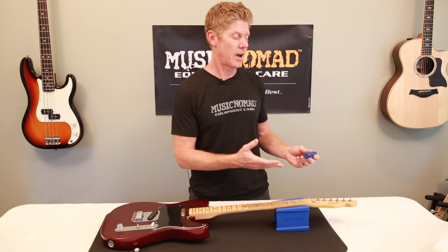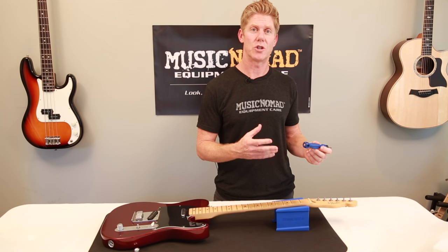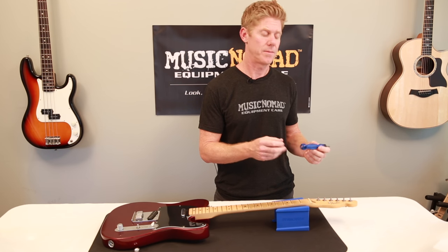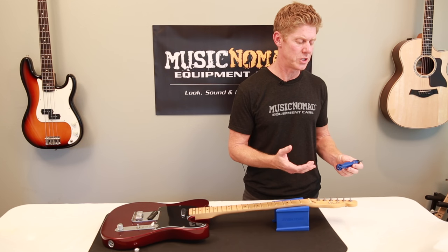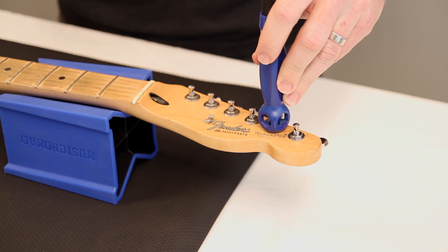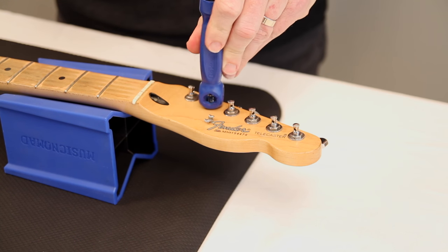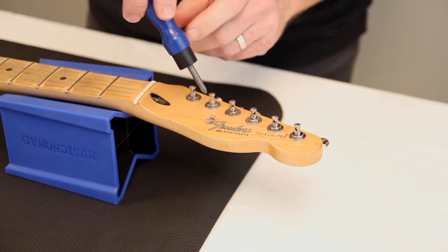So let's check out all the ways you can use the Octopus on this Telecaster. Starting at the top, working our way down, there's many places that every string change you should look to get a nice snug tight fit. Starting with the tuning machine bushing — go ahead and it fits right there, and you can tighten them up really quickly. Go ahead with your string guide, make sure that's tight.